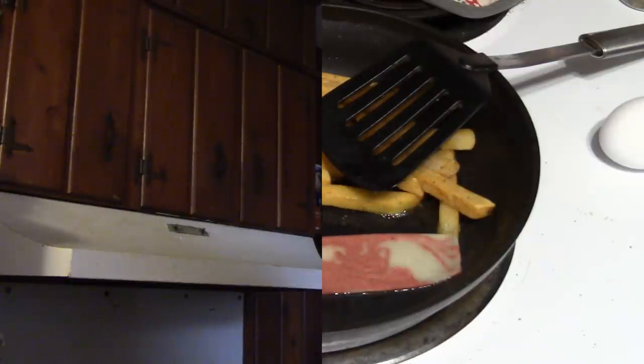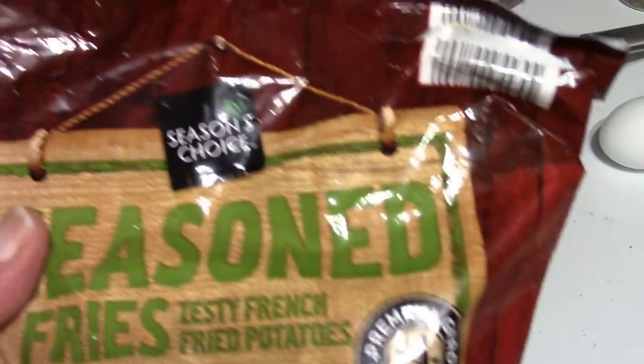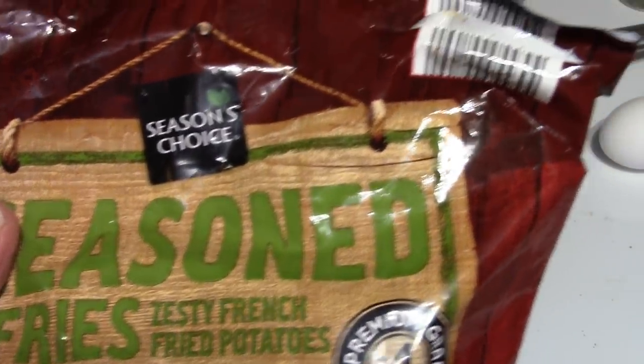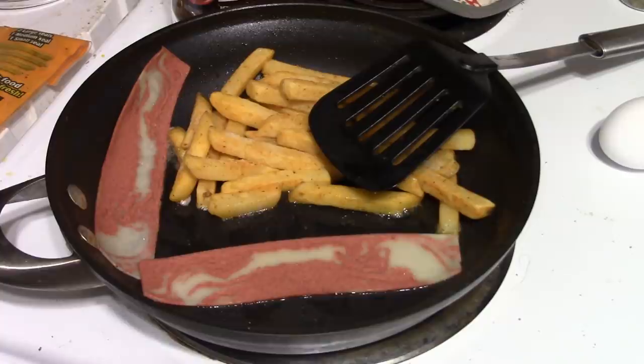We'll have a beverage, maybe even a secret beverage. So let's get started. We have some frozen potatoes — these are the Season's Choice seasoned French fried potatoes. We could have used hash browns, anything from the frozen food section where they have potatoes. And I've got the two strips of Morningstar bacon strips in there.